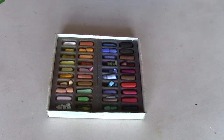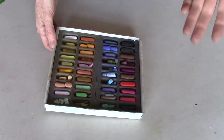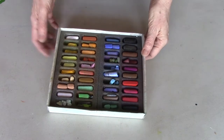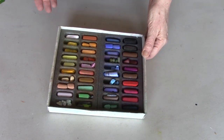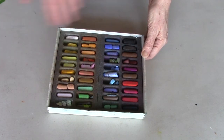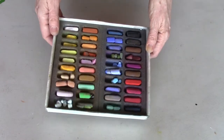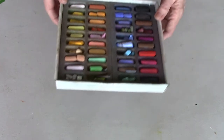With both of these sets you really cannot go wrong. You said you're on a budget and don't want to buy the wrong pastels — both are fabulous brands and these sets are great starter options. Then you can add the colors or values that are missing as you go. There might be some olive greens you want, or a deeper purple. You just start somewhere and grow from there. Those are the two half-stick sets.